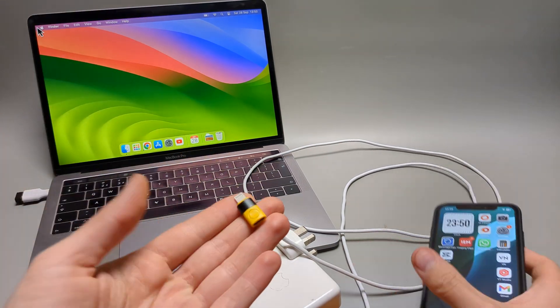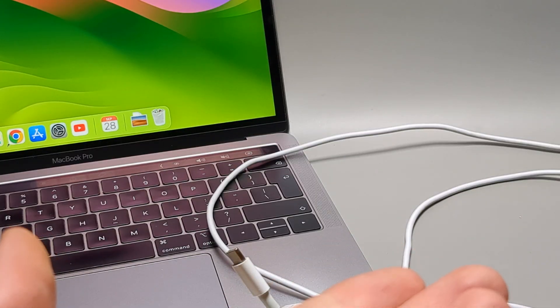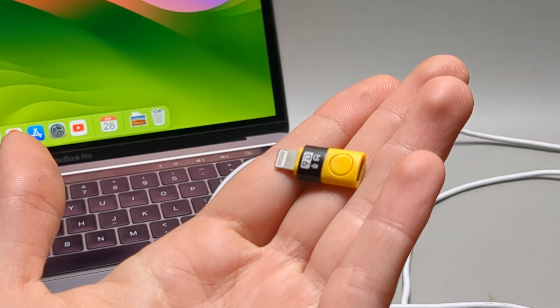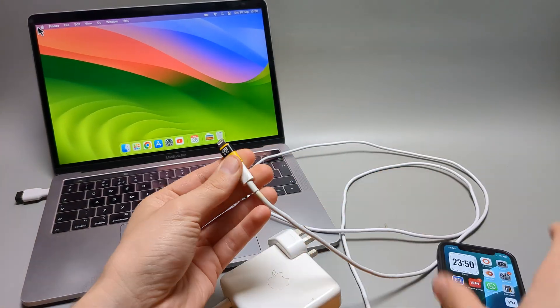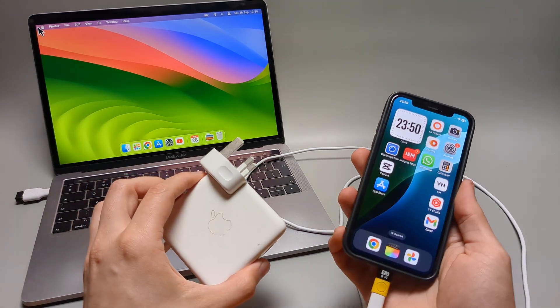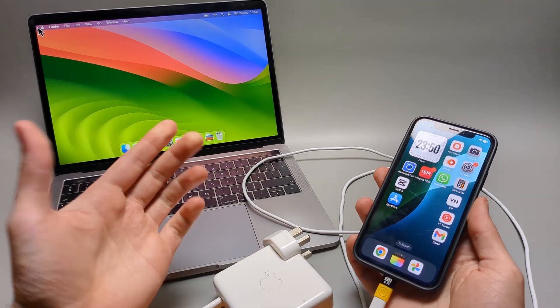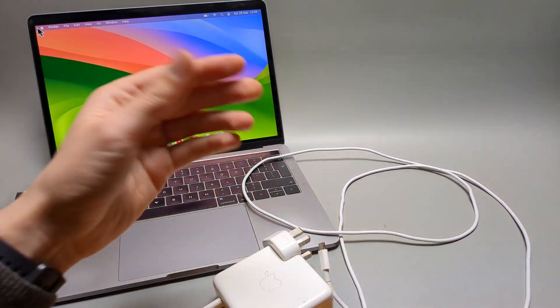You can get an adapter like this — I paid about one dollar for it. You plug it onto your charger, plug it into your iPhone, and once you plug it into the wall it will still charge your iPhone. You don't even need to purchase an additional charger.